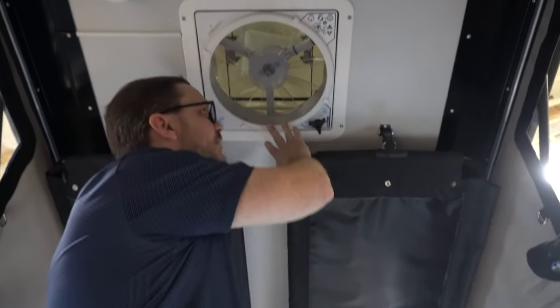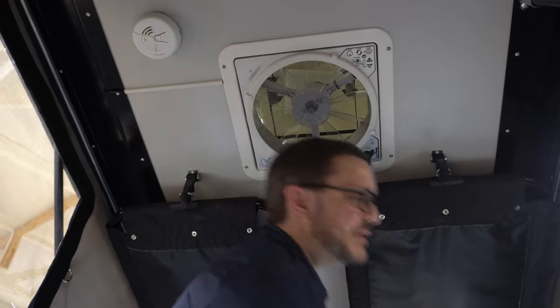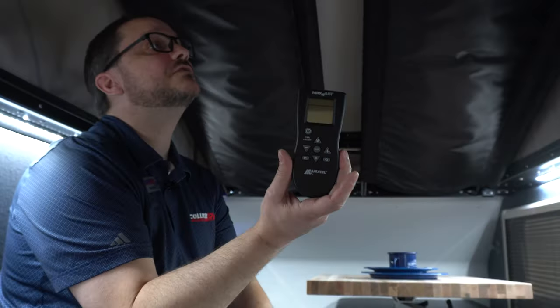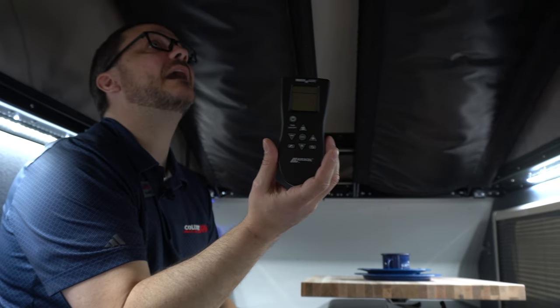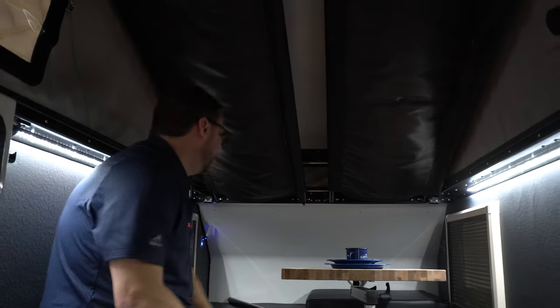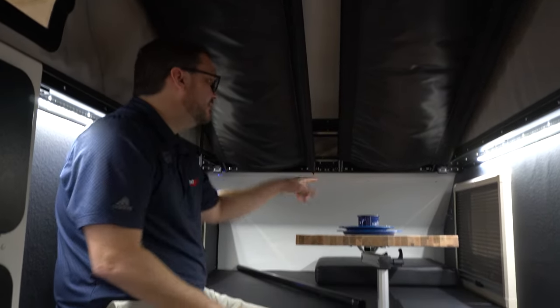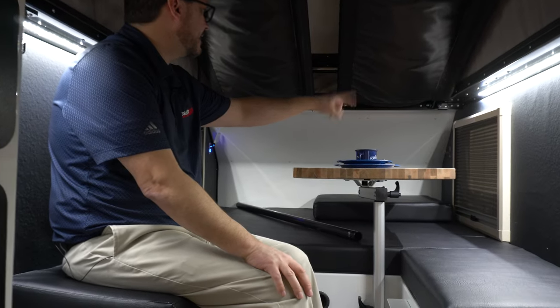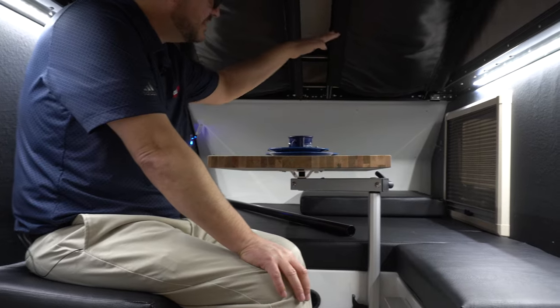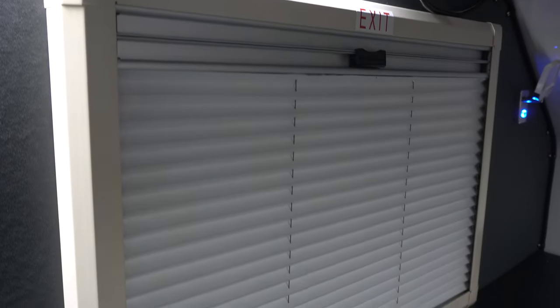There's a MaxAir rain-sensing fan up here, and they actually give you a nice little remote control to control it — so if you're laying back relaxing and want to cool it off, you can just press the button and get it done. All of these windows open, they all have nightshades and then regular screens with very fine mesh to keep all the little bugs out.